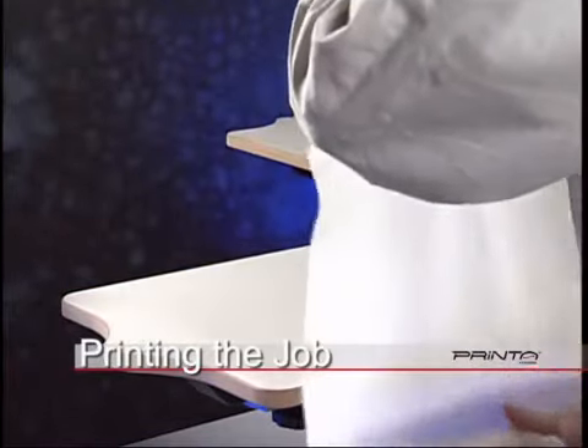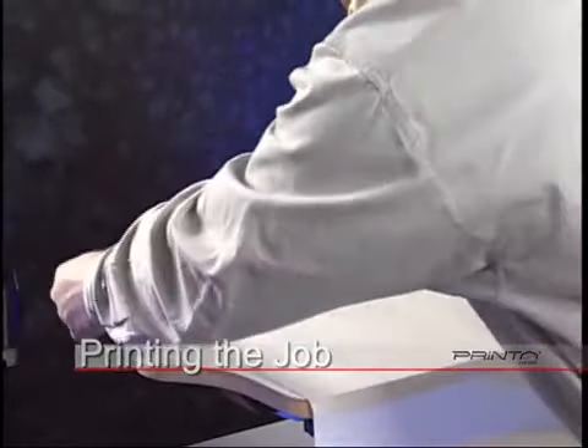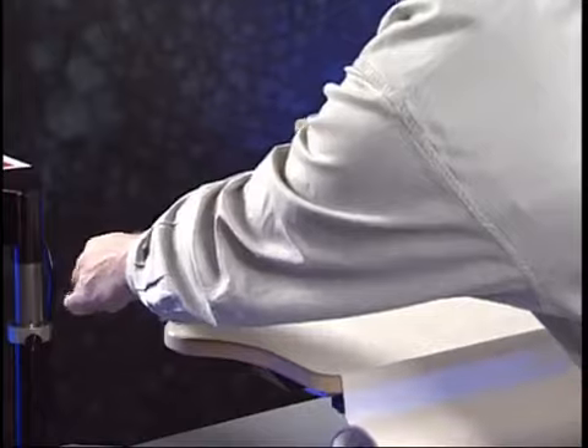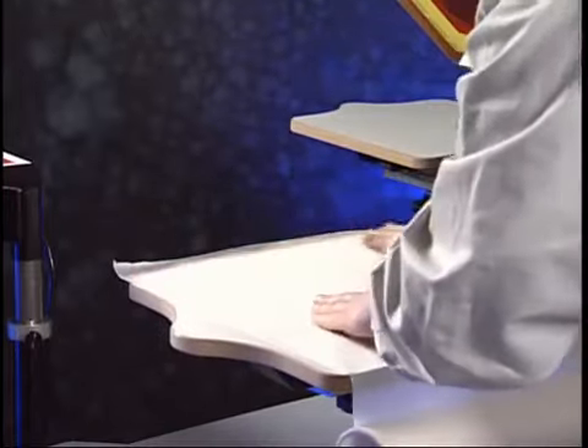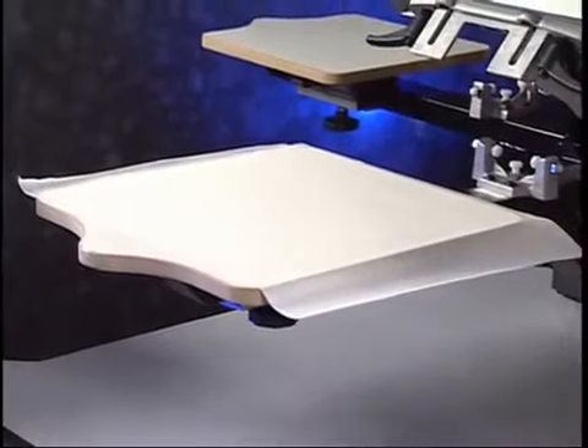When printing, it is necessary to adhere the garment to the printing platen. The 770 Series supply package includes a bottle of water-based platen adhesive and a roll of platen paper. Place the pressure-sensitive platen paper on first.